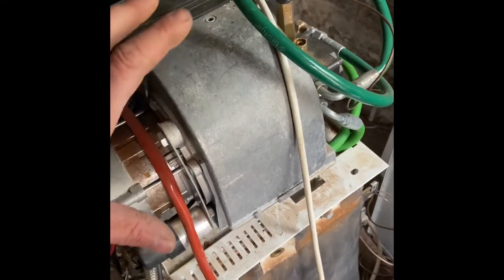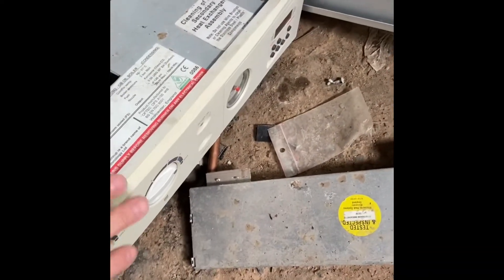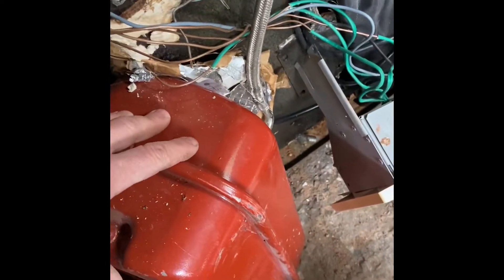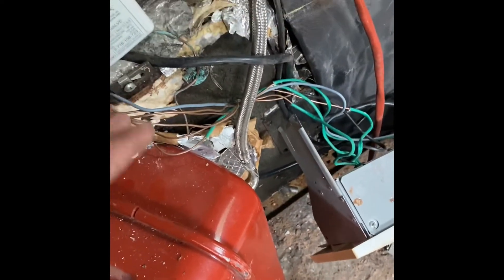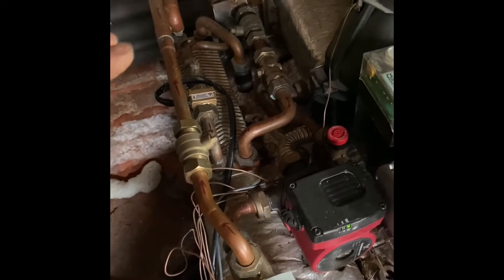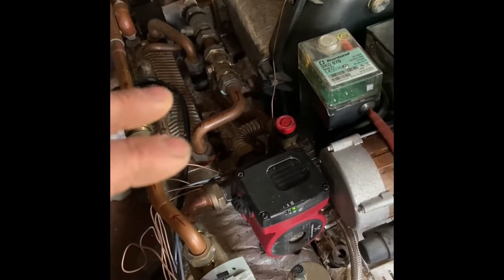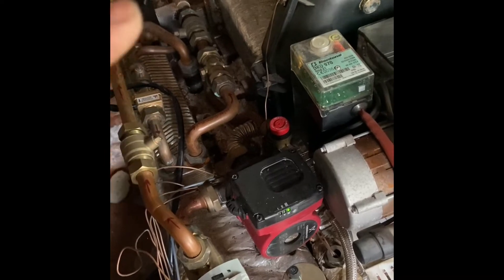So you can imagine the burner whirling away with your flame coming down. On a newer model you've also got all your controls and stats, plus your expansion vessel — because anything you heat up needs to expand, so that'll take the expansion — and an auto air vent. But it's more this lot that looks complicated and makes you think, what's going on there? I just wanted you to grasp the basics of the boiler, and hopefully this will help you understand so you can layer up your knowledge.